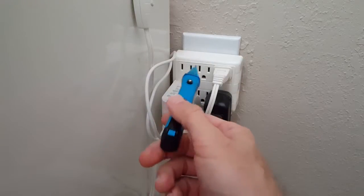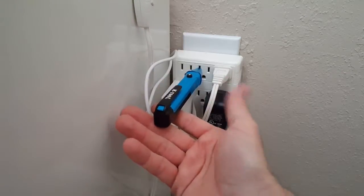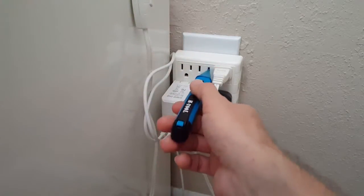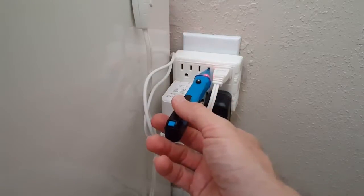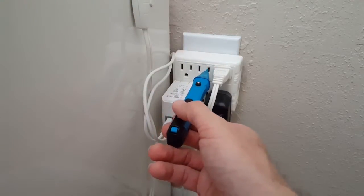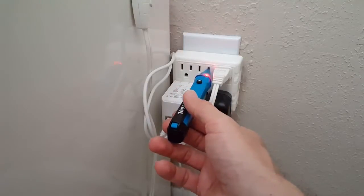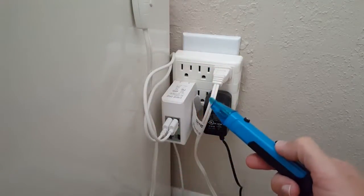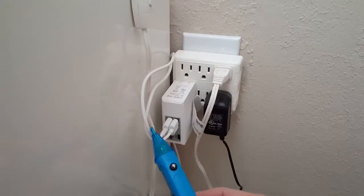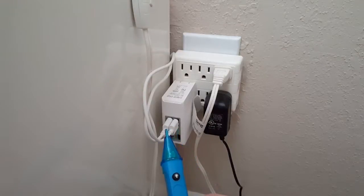I tried on the left side with it fully inserted and it doesn't show anything, but on the right side it usually worked. I'm not an electrician, but it depends on the outlet — for some I had to push it deeper, for others it started blinking and beeping very quickly.